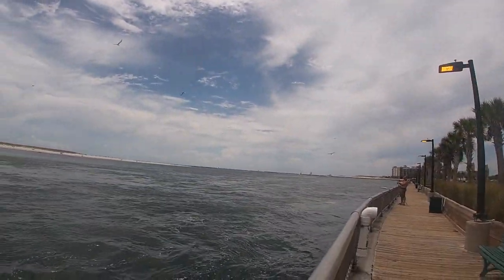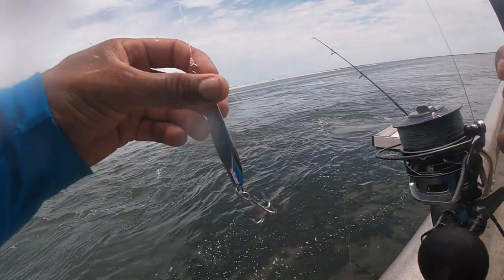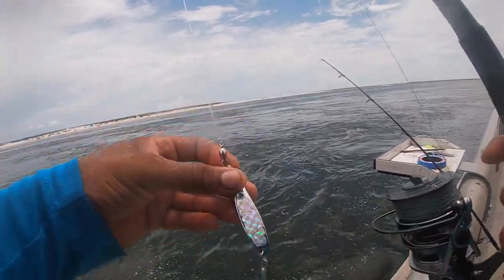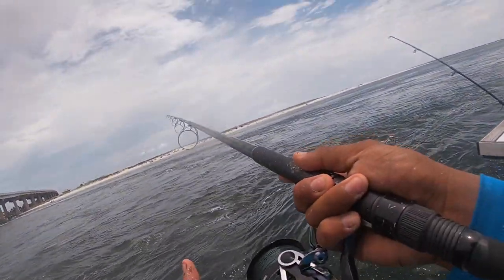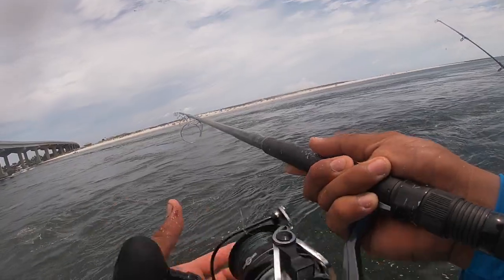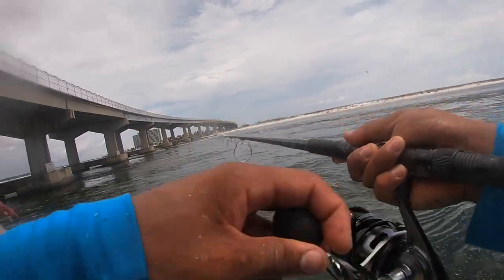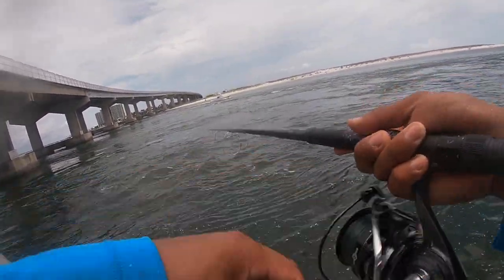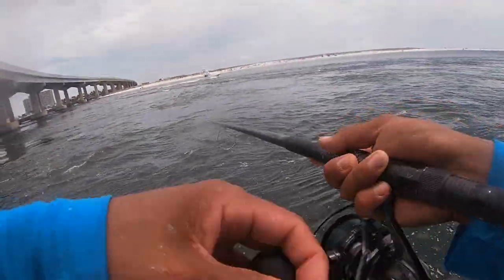Every time I'm casting out, they're biting on. For those of you new to using spoons, I'm going to show you what I'm doing. Let it drop — one, two, three, four — then reel. There are two ways of doing it: either straight down or a jerk to the side. Let it drop, same motion, or the other motion. And that's really it, that's all I'm doing today.